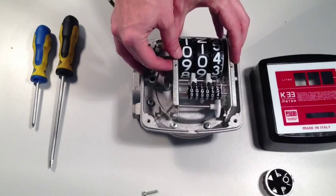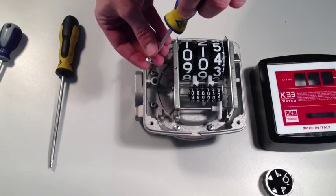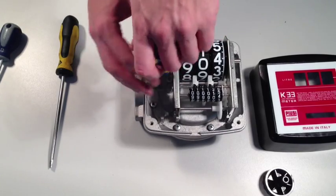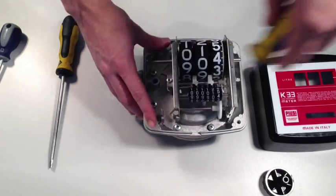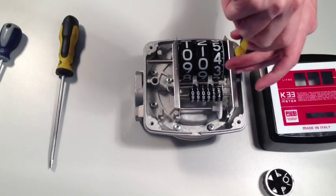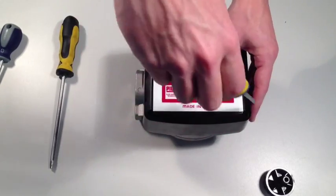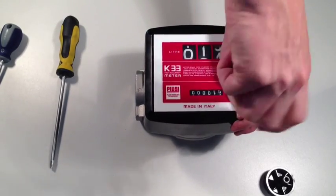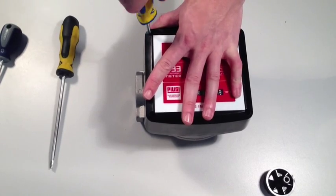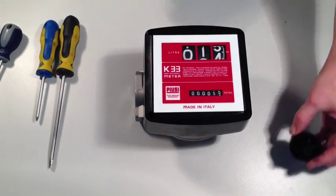When all eight screws are back in place, put the counter assembly back in place too. When the counter assembly is back in place, replace the front cover and tighten the four corner screws. Lastly, replace the reset knob.